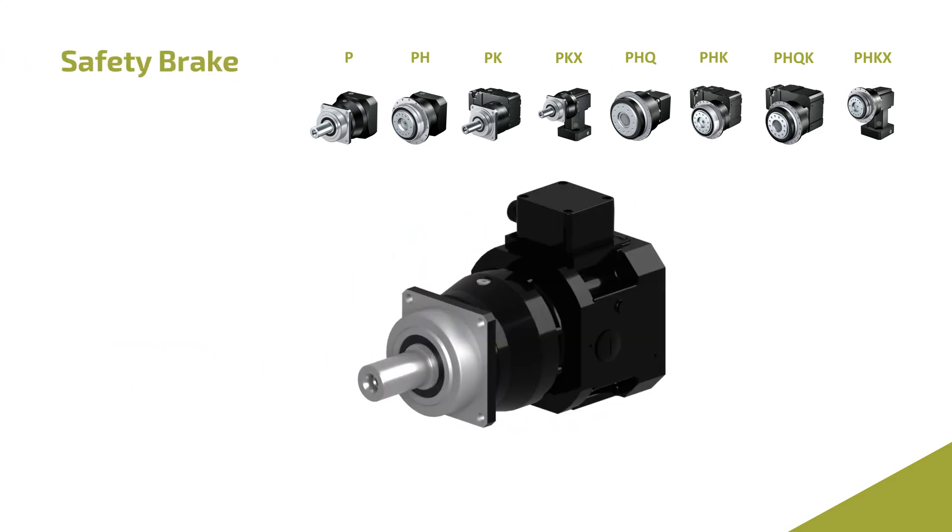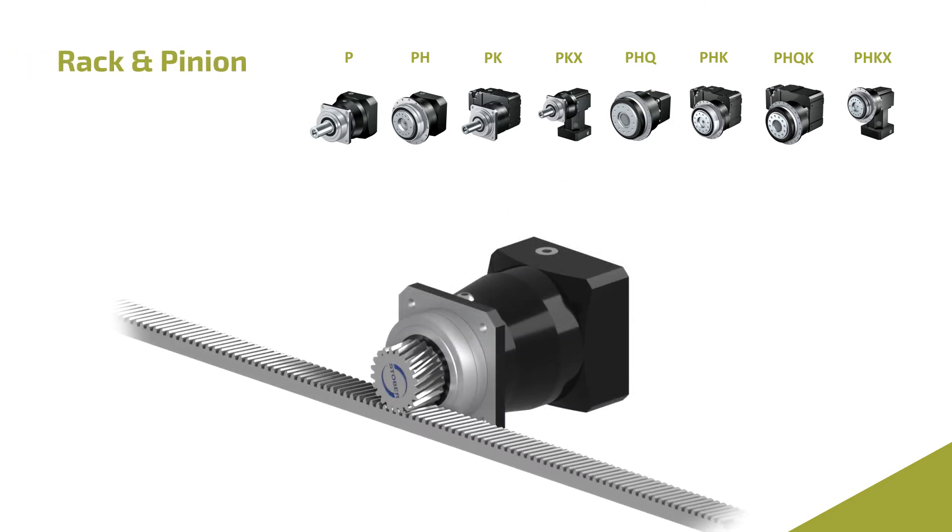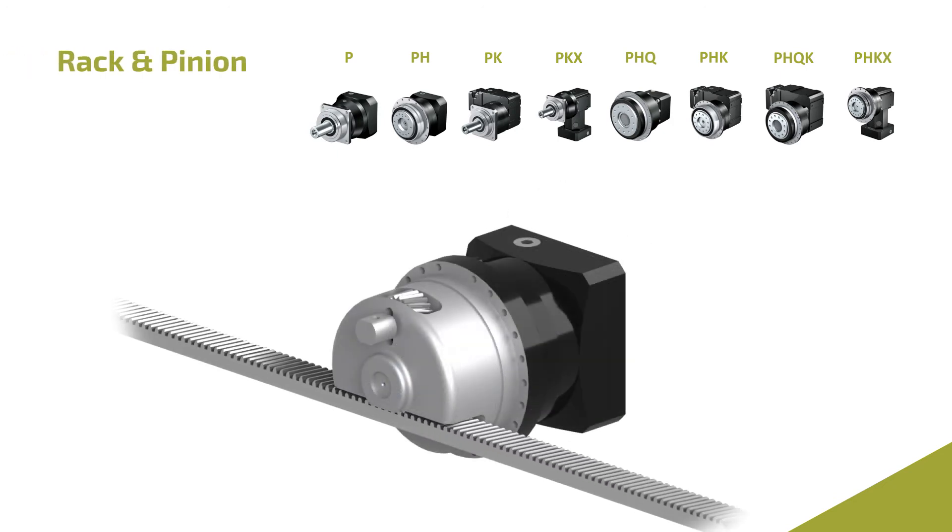Add a safety brake to improve machine safety ratings. These units can also be paired with a rack and pinion to handle high speeds or high force.